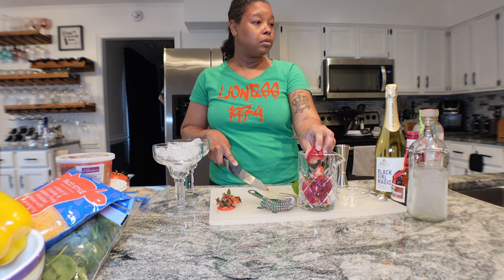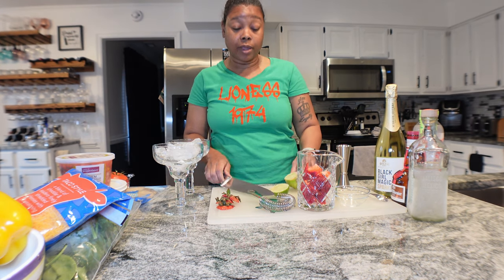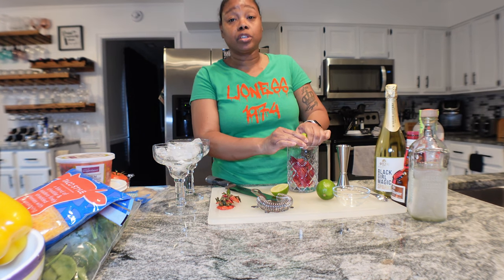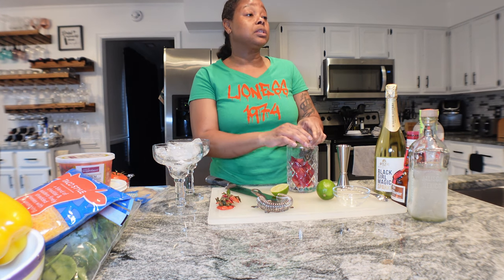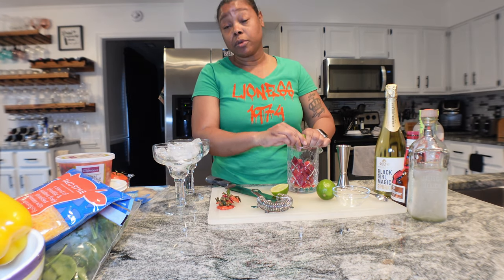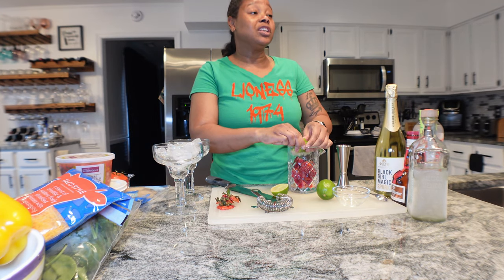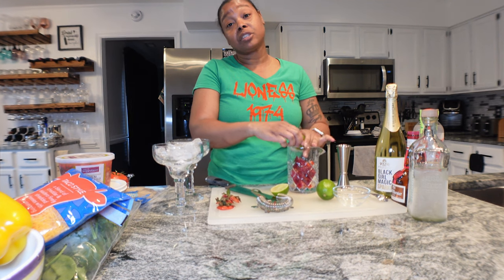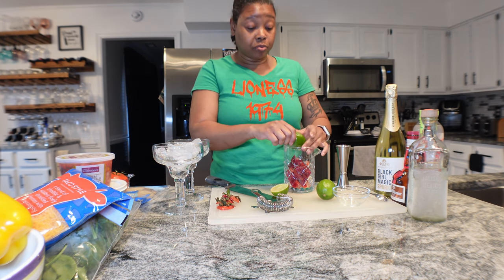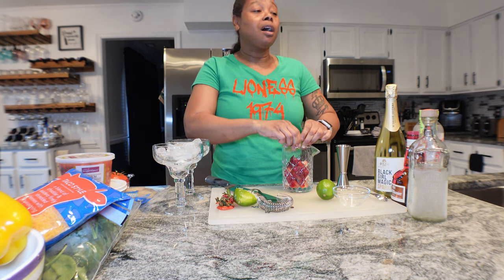I'm going to muddle the strawberries and then add the lime juice. The traditional recipe is eight to ten medium-sized strawberries, hulled and sliced - more as garnish. As you can see I just quartered my strawberries, I did not hull them, but you can. You need two ounces of lime juice - I always say fresh is best. You need two ounces of triple sec if you're making the cocktail. I'm out of triple sec so I'm using Grand Marnier - pro tip: no triple sec, use Grand Marnier.